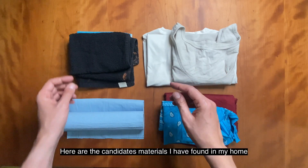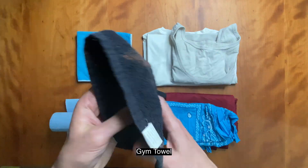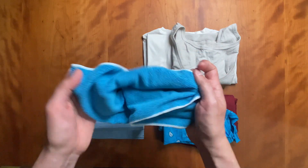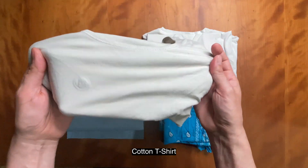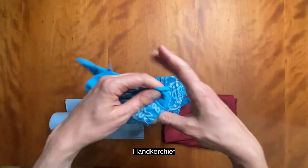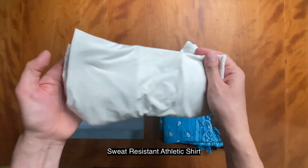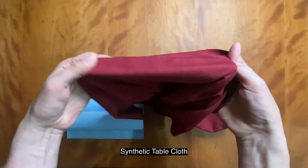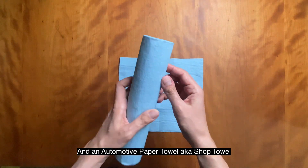Here are the candidate materials I have found in my home: gym towel, microfiber cloth, cotton t-shirt, handkerchief, athletic shirt, tablecloth, and shop towel.